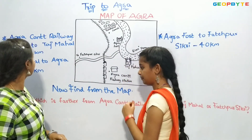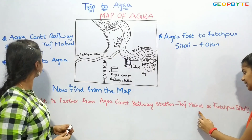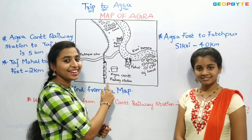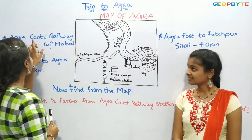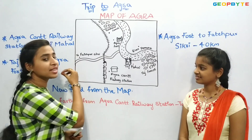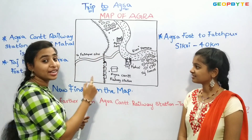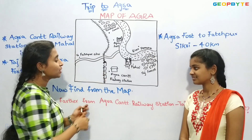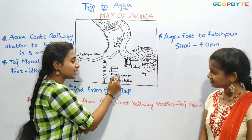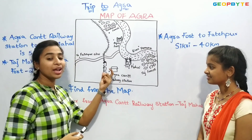Now find from the map: which is farther from Agra Cantonment station — Taj Mahal or Fatehpur Sikri? Let us see. Agra Cantonment station is here, and Taj Mahal is here. The distance from Agra Cantonment station to Taj Mahal is 5 kilometers. But Fatehpur Sikri is farther away — it is 40 kilometers from Agra Fort, so it is also a large distance from Agra Cantonment station. So, Taj Mahal is nearer to Agra Cantonment station, and Fatehpur Sikri is farther.